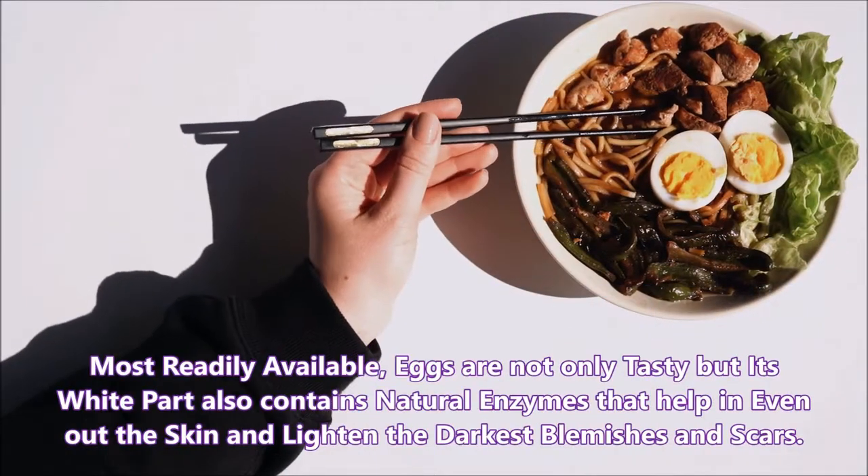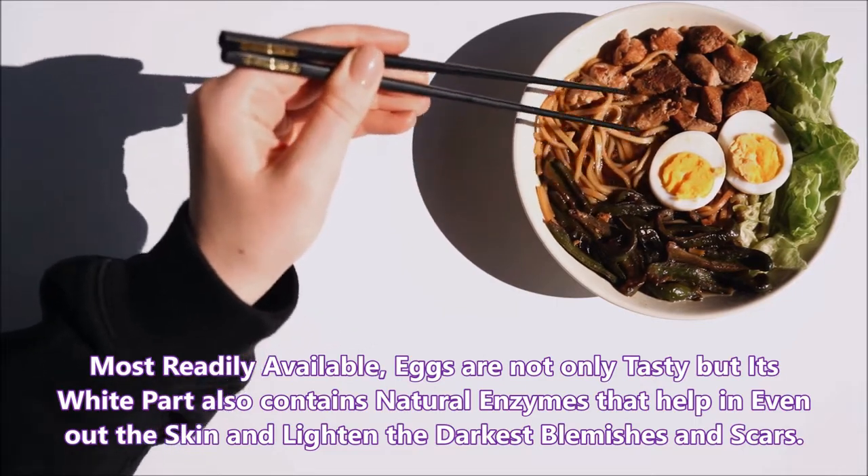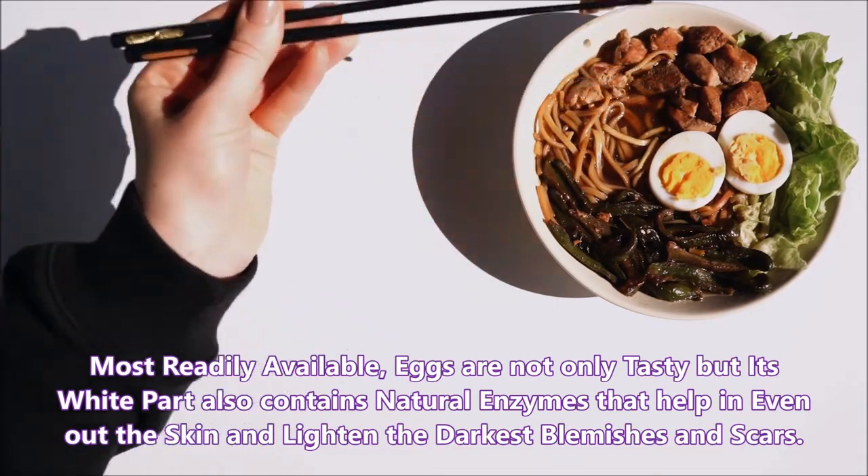Most readily available, eggs are not only tasty but their white part also contains natural enzymes that help in evening out the skin and lightening the darkest blemishes and scars.